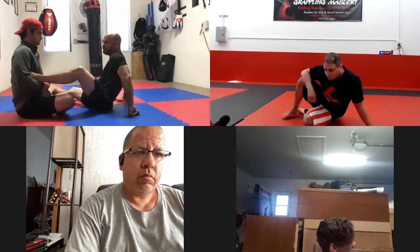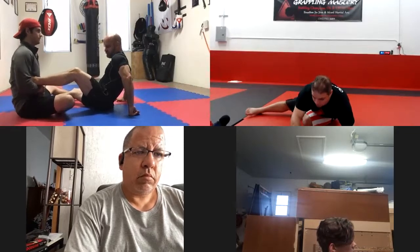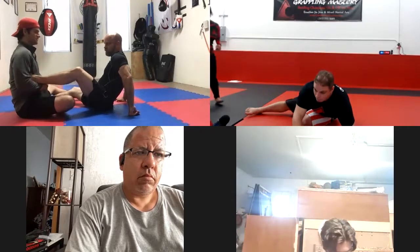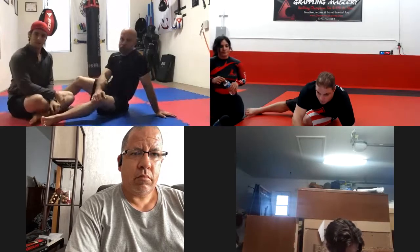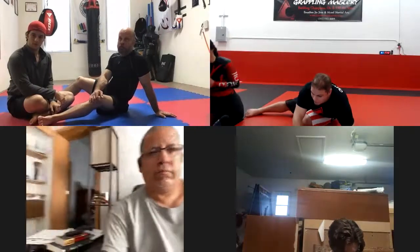Right now you have an ankle bone contact more than anything — you don't even have the Achilles. It looks like it's hurting, but I'm looking for the pain in the ankle bone and the Achilles. Right now you might not even feel any pain because it's not in the proper position yet. We're just looking for everything to line up the way I showed.